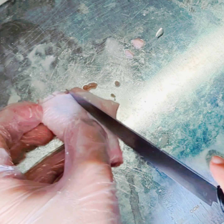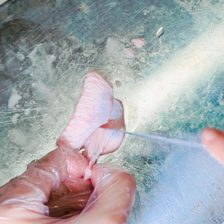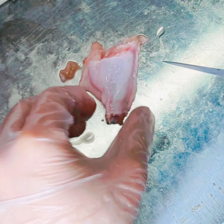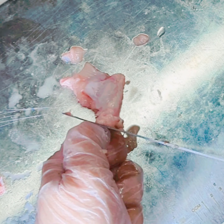Scrape the meat around the thinner bone and remove the thinner bone first. Since we are living abroad, we have to do everything on our own. Now scrape out the meat from the other bone and push it down to one side. Finally, collect the ball of meat — now it's ready to fry.